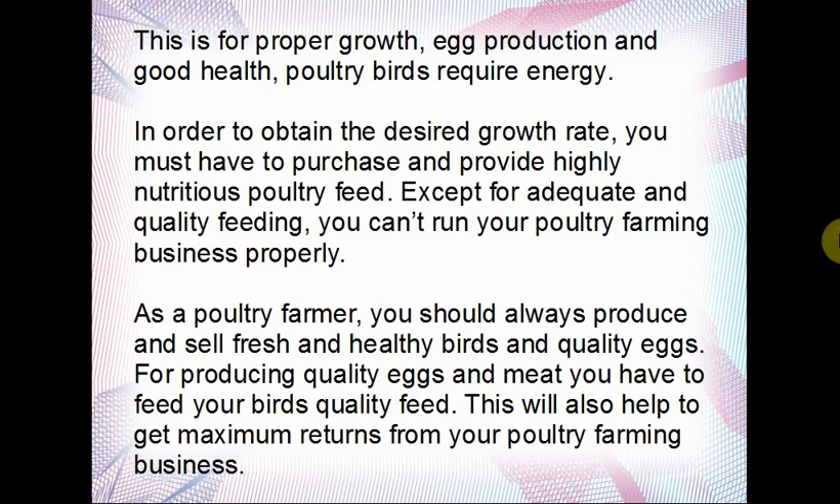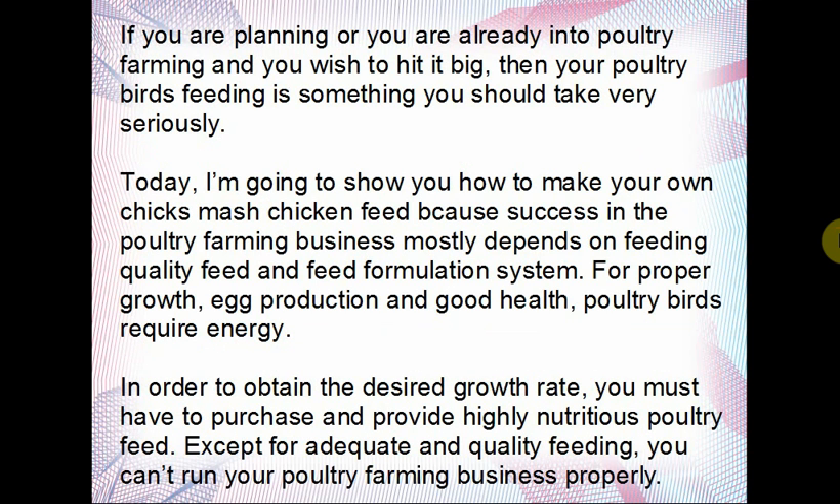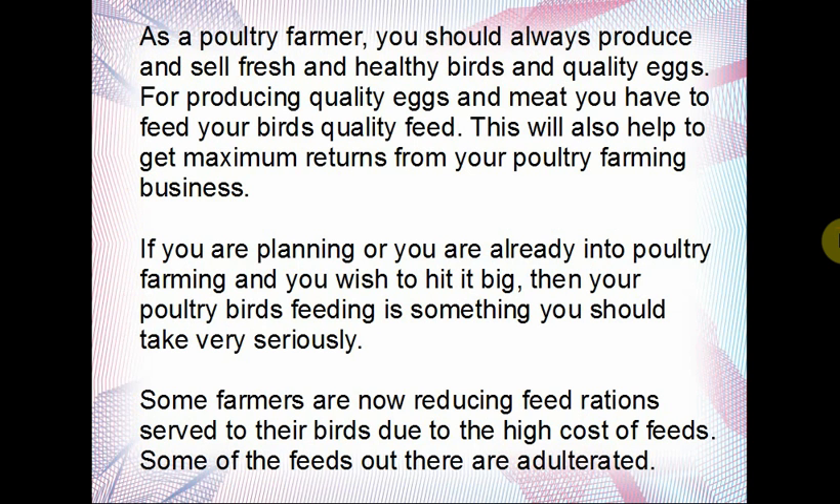This will help you get maximum returns from your poultry farming business. If you're planning or already doing poultry farming and you wish to do it big, then your poultry birds' feeding is something you should take very seriously. Today I'm going to show you how to make your own chick smash chicken feed, because poultry farming mostly depends on feeding quality feed and feed formulation.